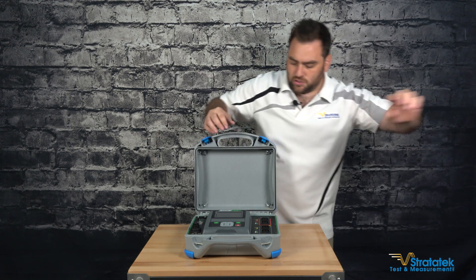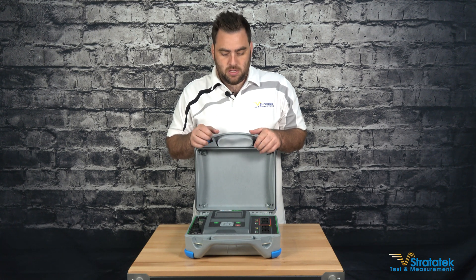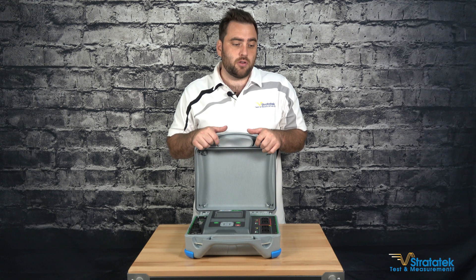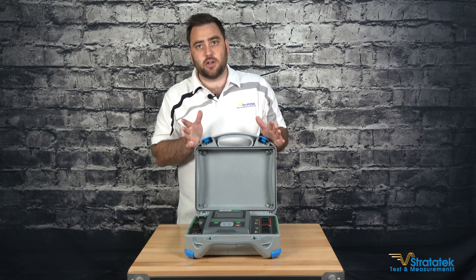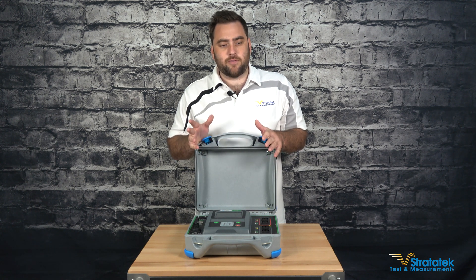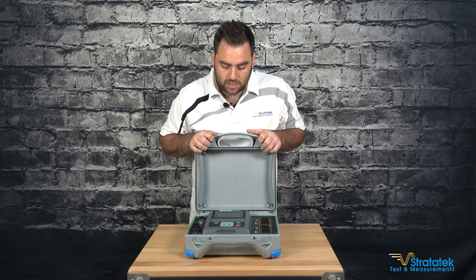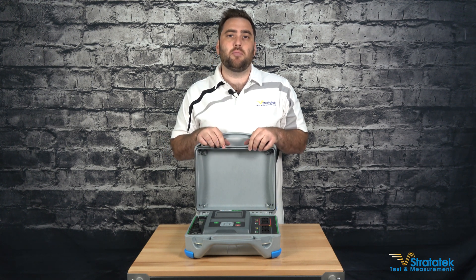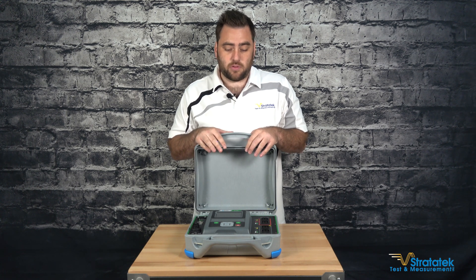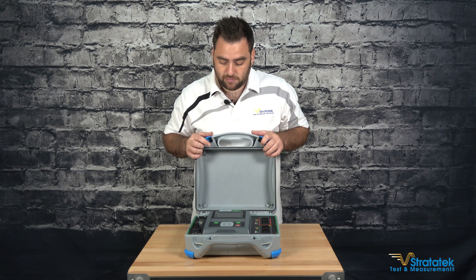So let's talk about the actual tester. The 3280 is a digital transformer tester and it can do winding resistance tests. It can do transformer turns ratio tests — TTR testing on single phase and three phase transformers up to one and a half MVA. For winding resistance, its maximum current output is 1000 milliamps or one amp. So it's not for very large power transformers, but anything below one and a half MVA should be fine.